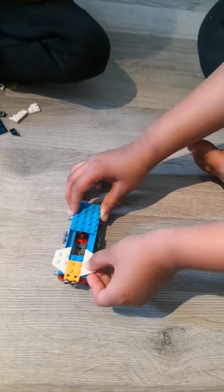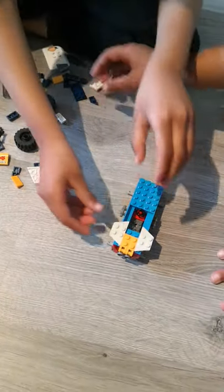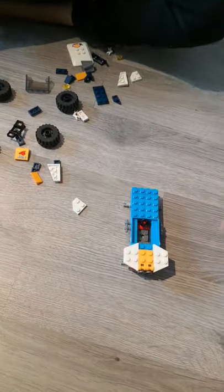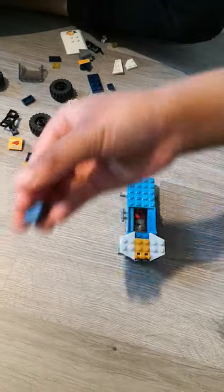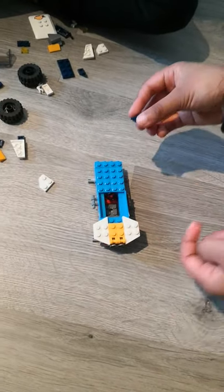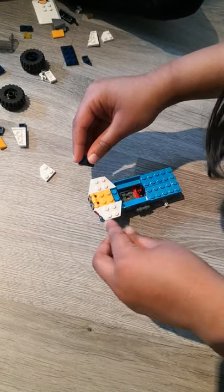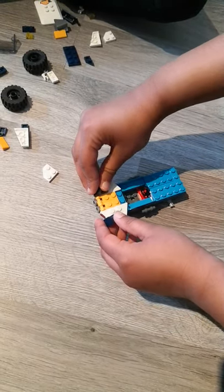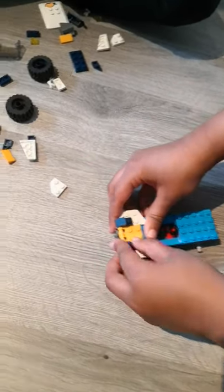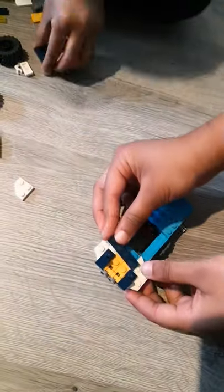And then we're going to get there. What we're going to do is we're going to get this piece — we're going to get two of them. And where we're going to put it is right here, we're just going to place it like this. And then we're going to put this one here like that. And then we're going to get this navy blue piece and put it over here.